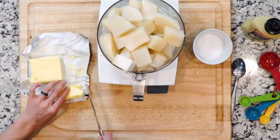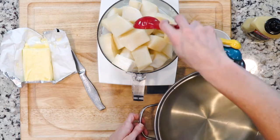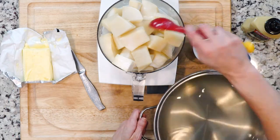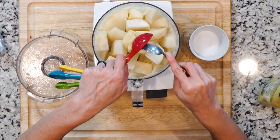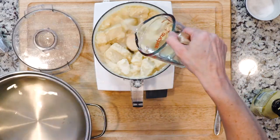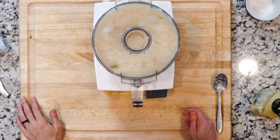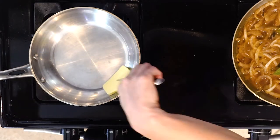When the parsnips are done cooking, place them in a food processor with a little butter or avocado oil and a couple tablespoons of the water in which the parsnips were boiled. As the parsnips begin to turn into a smooth puree, add the Dijon mustard, a little salt and pepper, and continue to puree until smooth. You can add more of the cooking liquid if needed to get the right texture. Set the puree aside.